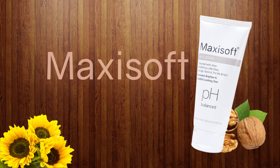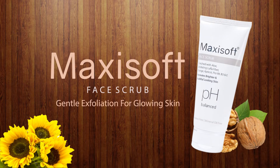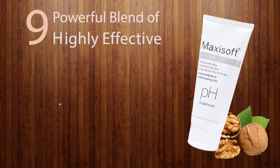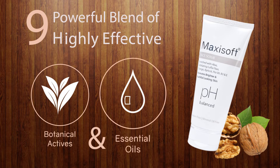Introducing Maxi Soft Face Scrub – gentle exfoliation for your glowing skin. This pH-balanced formula contains a powerful blend of 9 highly effective botanical actives and essential oils.